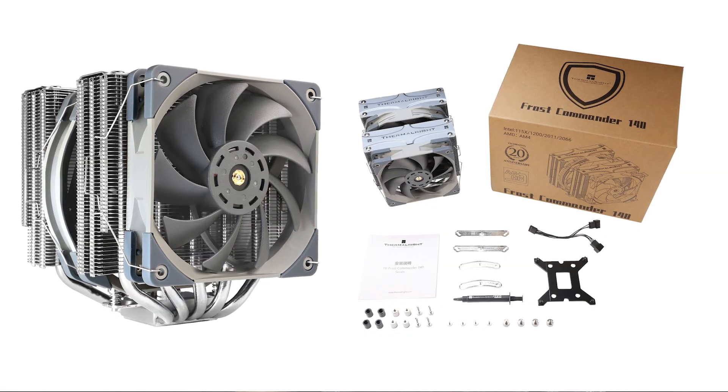Now let's check out the Frost Commander 140, a similarly sized dual tower cooler with 5 heat pipes and 2 fans. This cooler features two distinct fan sizes: one 120mm fan and one 140mm fan.